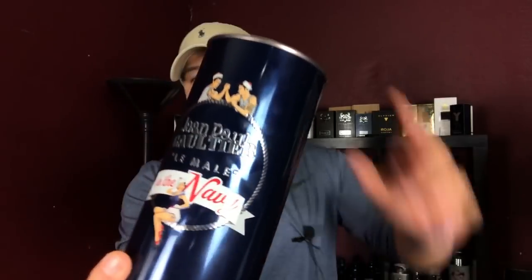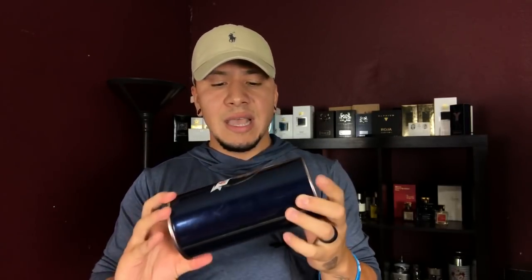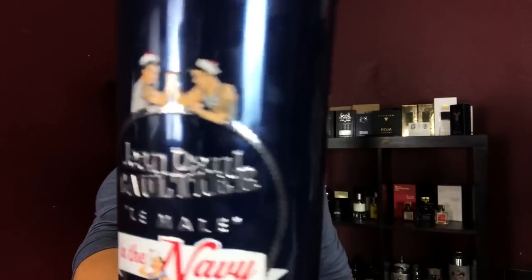Before I get into it, you have John Paul Gaultier Le Male in the Navy in this blue tin can. They're pretty well known for their packaging — every fragrance they release comes in a tin can like this. You have 'Le Male' up top and 'In the Navy' at the bottom with a sexy sailor on the front of the tin can.